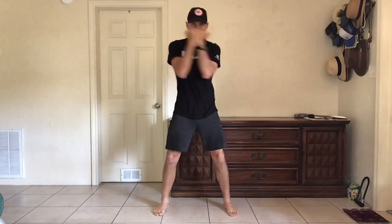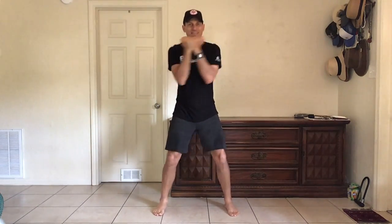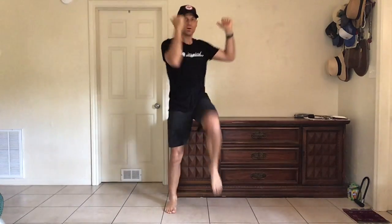Twist. Using our strength right here. Good. Then we're going to do ten standing crunches. Ten, ten, eight, seven, six, five, four, three, two, one. All right.